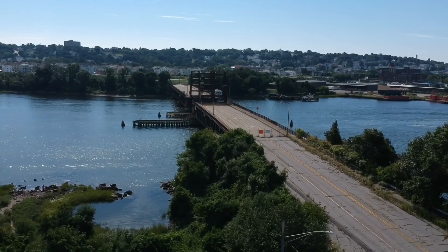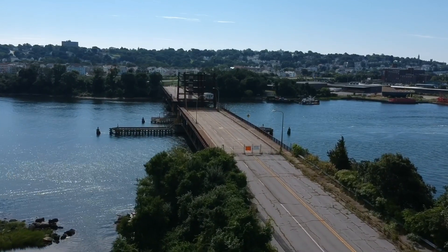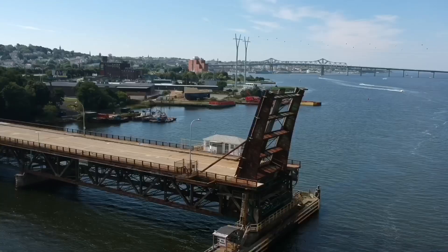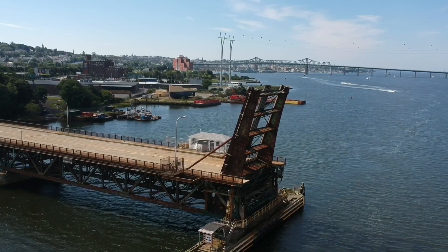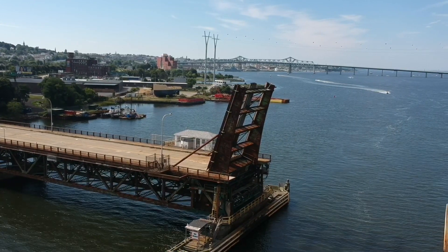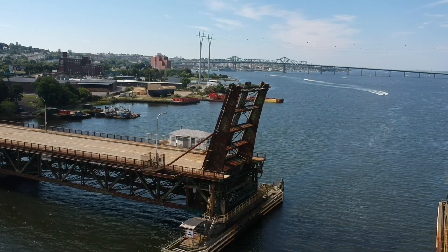A question I get asked all the time is how far away can you fly the drone and still maintain control. Over a mile is how far I've been able to go, but you need the remote in order to fly that far. The FAA requires three statute miles of visibility for obvious reasons — there are bridges, electrical structures, and buildings between you and the drone.